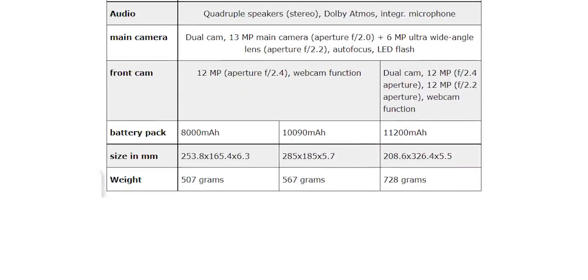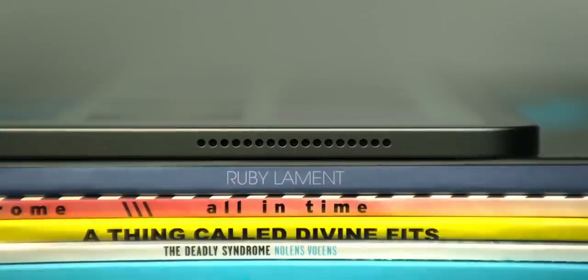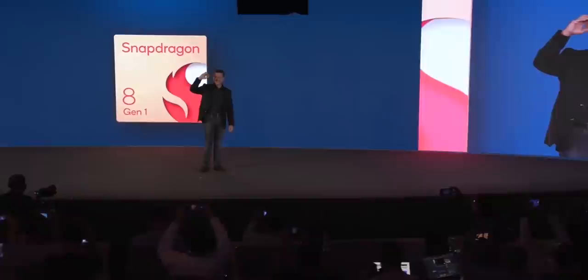Here are the battery capacities and the weight. It's noteworthy that despite offering a 14.6-inch display, the Tab S8 Ultra weighs just 728 grams. One of the ways they achieve this is by reducing the thickness — it's just 5.5mm thin, which is ridiculously low.